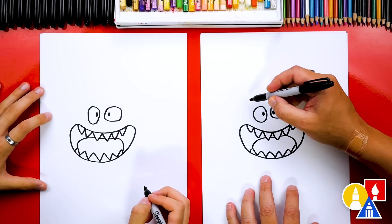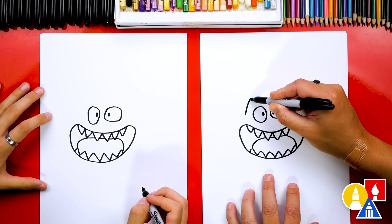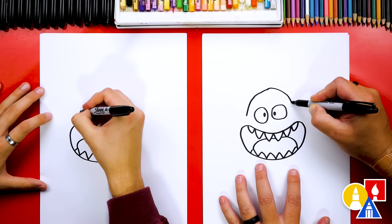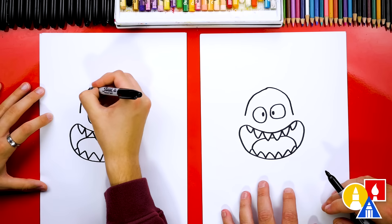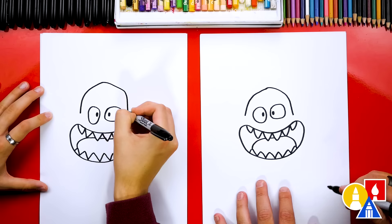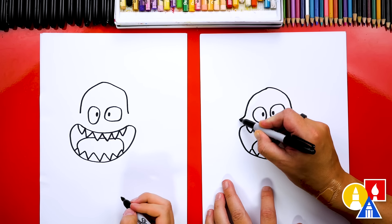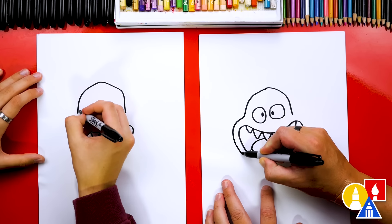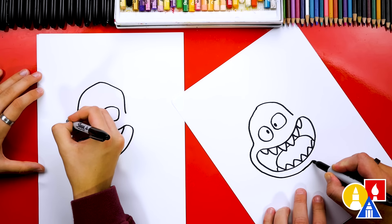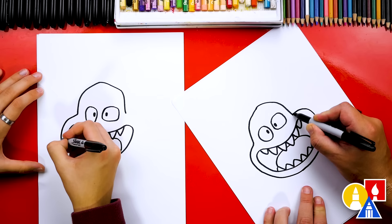Now let's draw his head. We're gonna start right above his mouth and next to his eye, and draw an upside-down U shape that comes up over the top, then come back down next to his right eye. Then we're gonna draw the rest of his head coming around his mouth, repeating the same shape, tracing it around but leaving some space. We want it to look the same as his mouth - come down here, keep going across, then come up on his right cheek and connect in with a little curve.